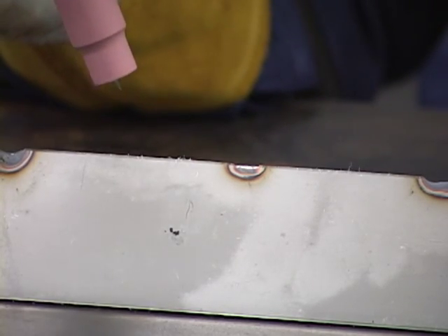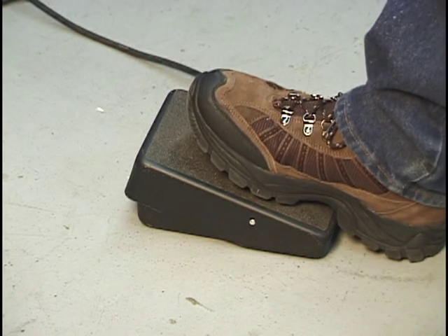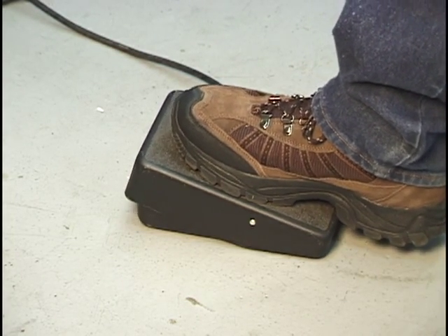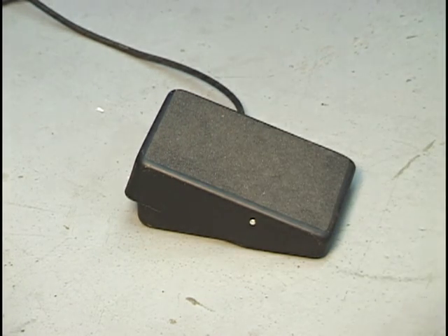Hold the TIG torch close to the workpiece but do not make contact with the tungsten rod. Depress the foot control to start welding. Increasing the amount of pressure on the foot control will increase the weld current. Releasing the foot control will extinguish the arc.